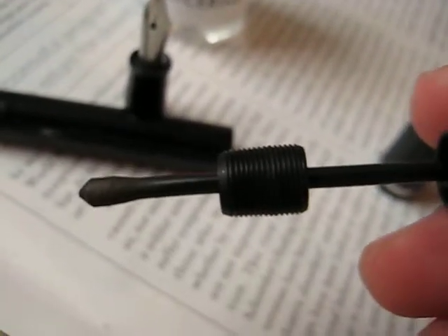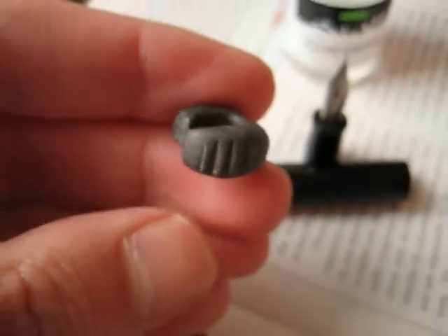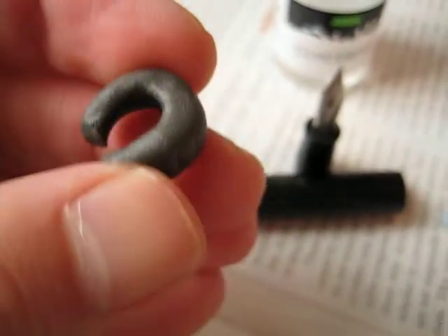Good evening, pen chums. Last I saw you, I was about to attempt removal of this threaded boss from a Japanese eyedropper with an ink shut-off shaft, using a custom cast C-ring disposable sort of tool.